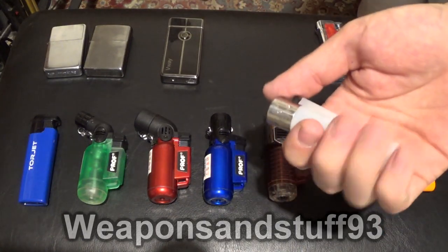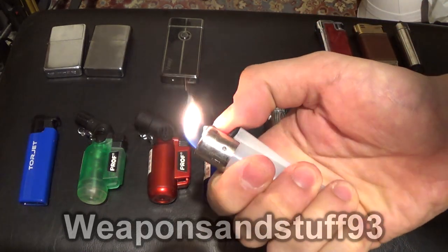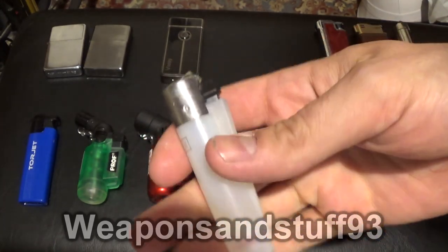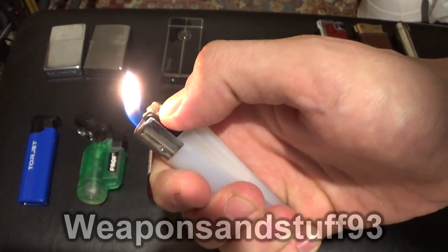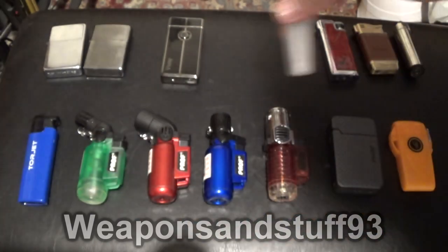Now for the standard butane sort of lighters — what I call soft flame lighters. Clipper lighter, very practical, very common. Fill it up with butane — this is a clear one. Use the flint, press the fuel button. Similar to a Bic, but I prefer the Clipper personally.